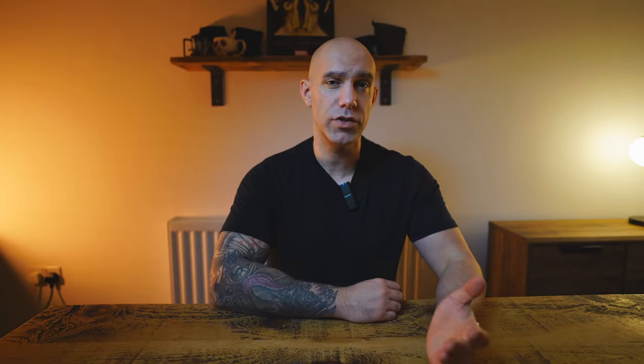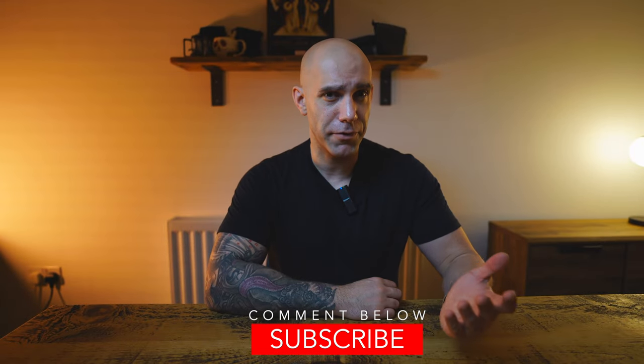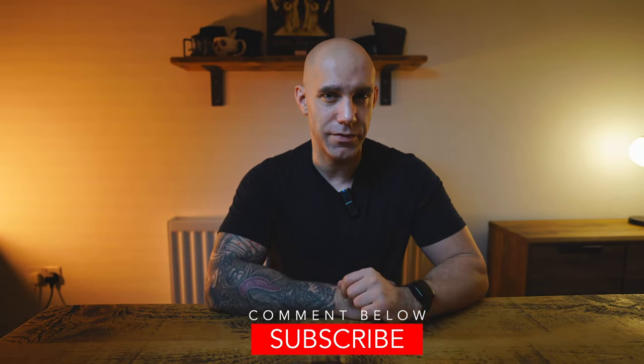This 100-day workout program is the only program from Beachbody that recommends you do it at a particular time of day. As the name suggests, Morning Meltdown 100 is designed to be done first thing in the morning. When I did this a few years ago, I did it in the afternoon — there's no way you're going to get me working out in the morning. Let me know in the comments below: do you prefer working out in the morning or in the evening?